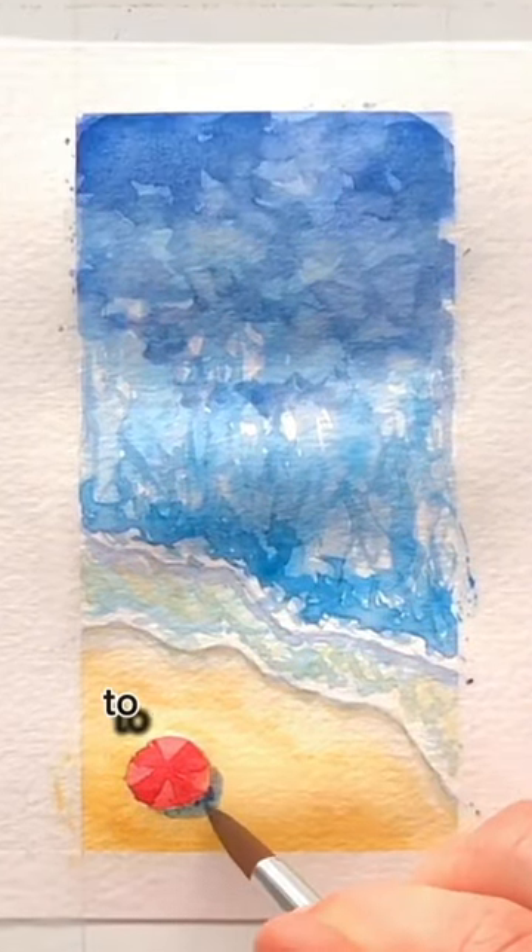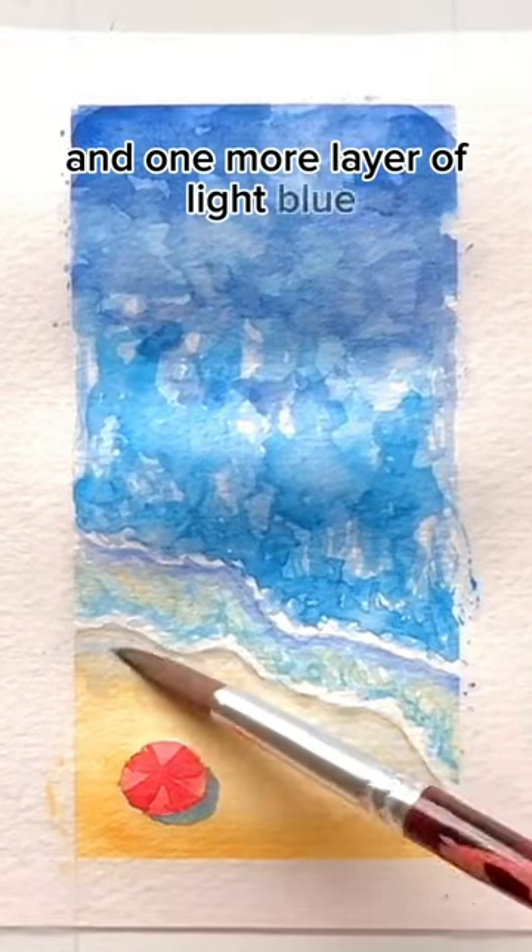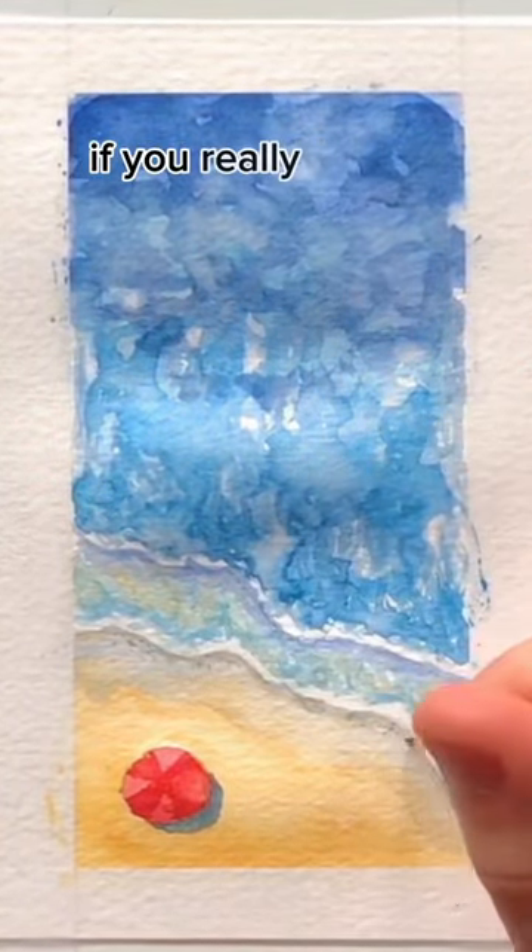You can paint the blue color over top of the sand to make a shadow. Add one more layer of light blue for where the wet sand is, and then add some little dots if you really want to impress people.